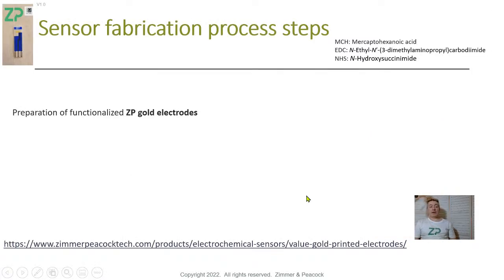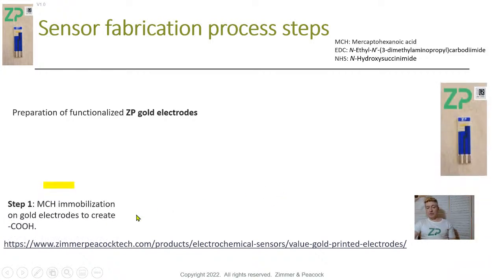There's one important step I want to highlight before functionalization. The first thing you must do when you get a gold screen printed electrode is to clean it. We do have a cleaning video. Gold surfaces — we can make them as pristine as you like, but gold does tarnish. As soon as you make a pristine gold surface and expose it to the atmosphere, it starts to tarnish. Not visibly, but enough to affect a biosensor. After cleaning, it's time to create the self-assembled monolayer. Here we put MCH on the surface.